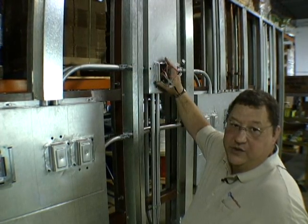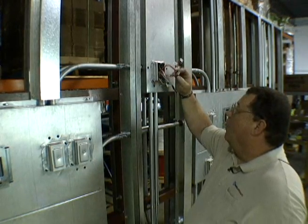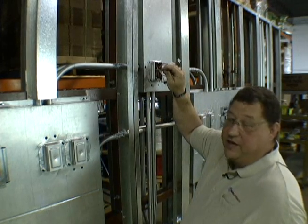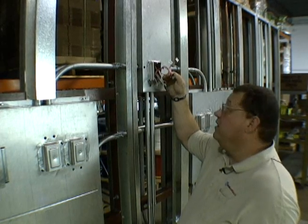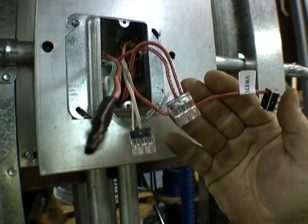The wiring will come out into open junction boxes — in this case the light fixture — where you will connect the wires that come through the conduit in the junction part of the wall. They will connect up to the WAGOs, color-coded. In this case, we have the light fixture where we have our switch leg already marked, ready for our light fixture.